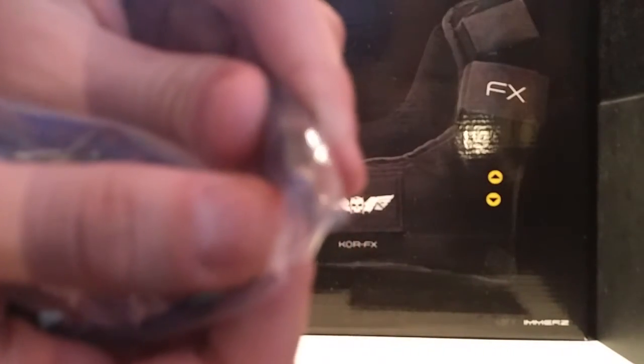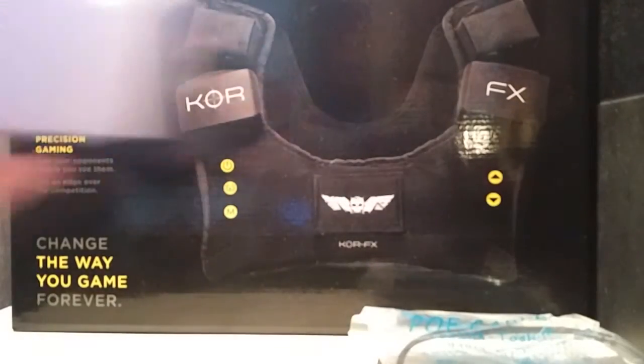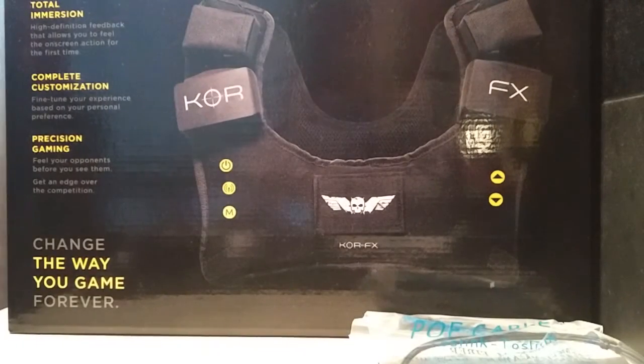It takes the vibrations, explosions, and sounds and converts them into impulses into your chest. So you basically wear the vest and every time you fire a bullet, get shot, or there's an explosion, you get a vibration into your chest to make it feel like you're actually there. It's a very, very well done piece of kit.